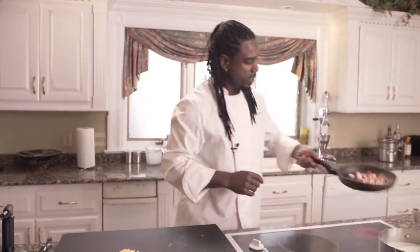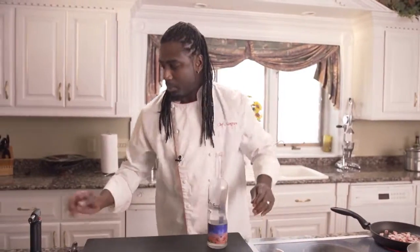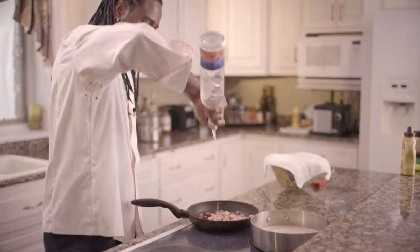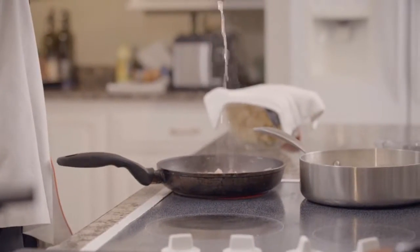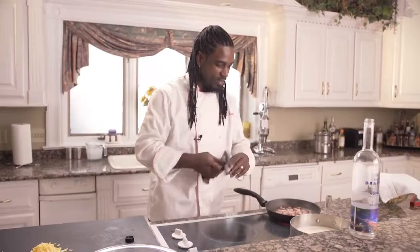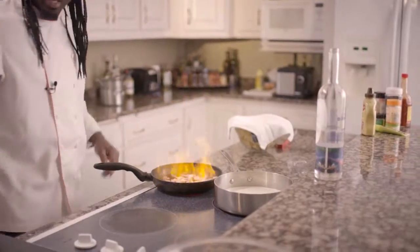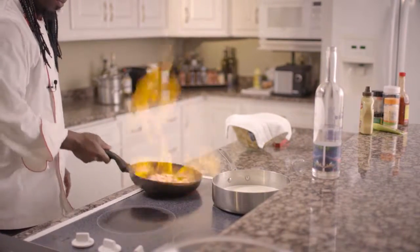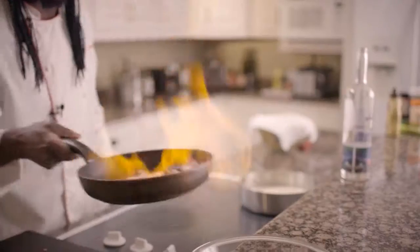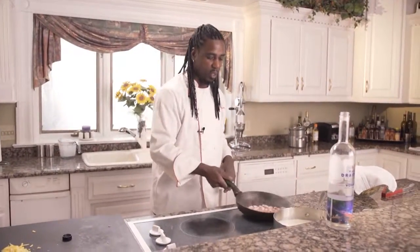Give that a nice little mix. Now we'll go ahead and add in our vodka right to the Canadian bacon — probably just a couple of teaspoons or so. I'm using this Vandrastix premium vodka that's made right here in Wisconsin. Just add that right in there, give it a nice little mix. Remember, you've got to keep shaking it until the flame goes out — that's the rule of thumb.